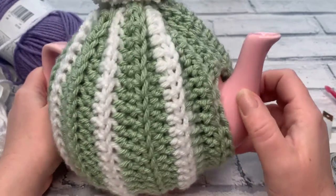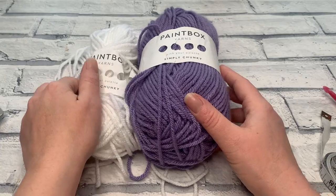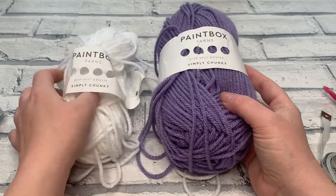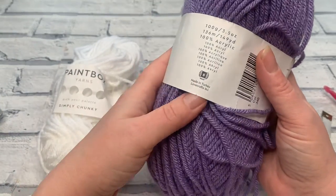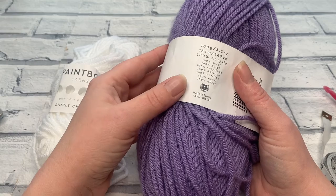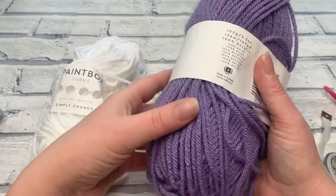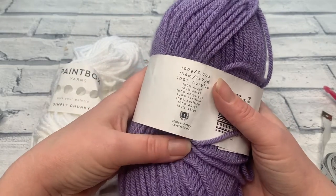Let's find out the materials we need. This pattern doesn't need an awful lot of yarn — even for the biggest tea cosy you're only going to need one ball of chunky, and a bit of scrap yarn if you want to change colours. The yarn I'm using today is one of my favourites: Paintbox Yarns Simply Chunky, a size 5 bulky weight yarn, 100% acrylic. For projects like this where drinks are involved, I want the yarn to be water resistant, and acrylic won't absorb as much as a natural fibre.